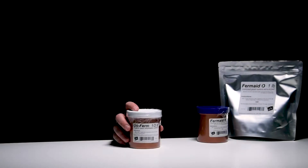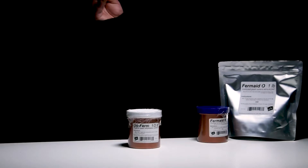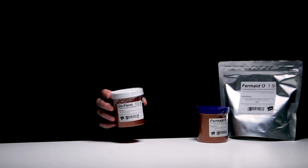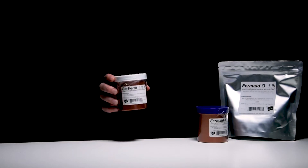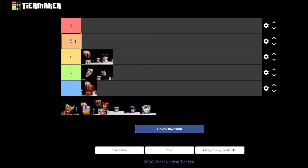Let's move on to the A ranks. GoFerm is a little different because it's added during the rehydration process - meaning if you use dry yeast, you're doing yourself a disservice by not using this. If you're using dry yeast to make a mead and you're not using this, you're not making the best mead you can make. Great for beer, wine, seltzers, and cider as well. Basically, it takes the viability of your dry yeast and helps it match that of liquid yeast. GoFerm contains micronutrients that make sure as many yeast cells make it as possible - these micronutrients are so easy to digest that if you don't add it during rehydration, other microorganisms will eat it instead. Completely unnecessary for liquid yeast, but definitely an A-rank nutrient.